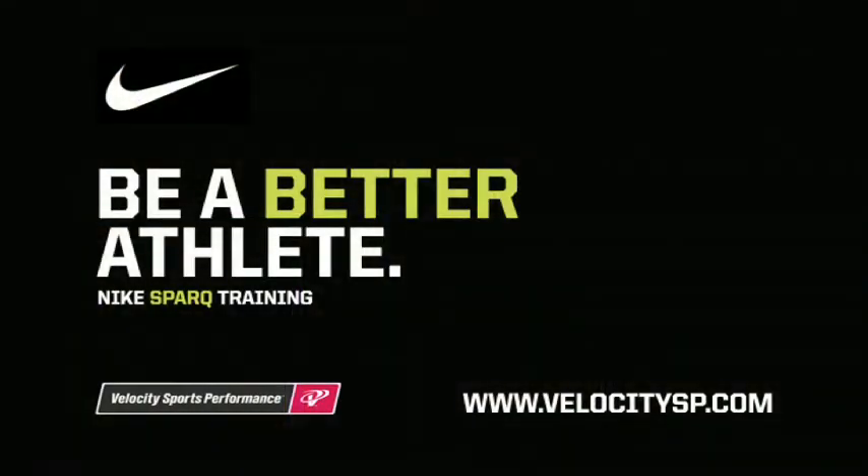To get your free Nike Spark assessment or begin Nike Spark training, go to www.velocitysp.com to contact the location nearest you.